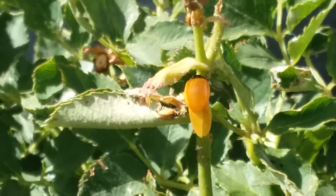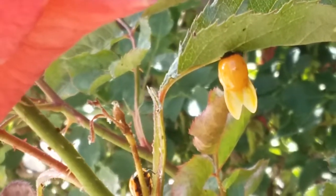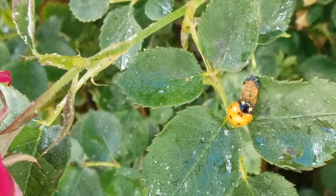The timing of each stage can change depending on the weather. Ladybugs tend to be more active in the spring and summer times. When it's colder they will hide in warmer spots and enter a state of dormancy, similar to hibernation.